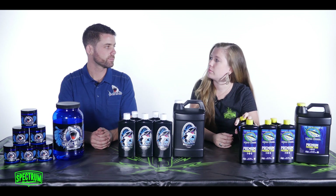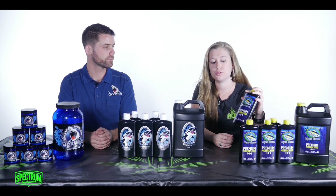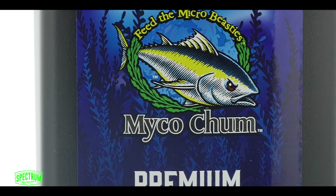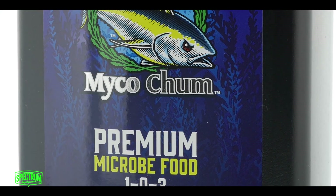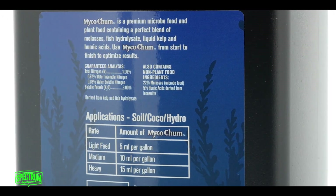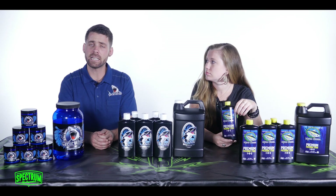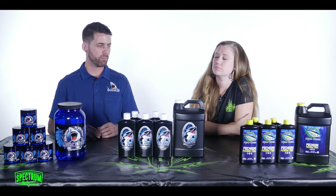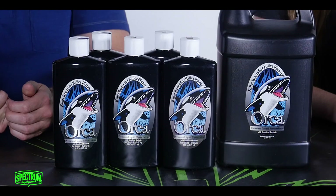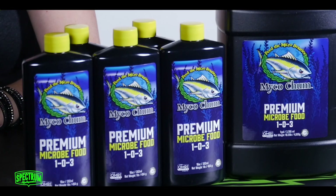What makes MycoChum unique compared to other products on the market? Really, MycoChum is a blend of a lot of products you can get individually, but we've been working for years to develop a good ratio and blend to really feed the microorganisms in the root zone. It just makes it extremely easy, and the price point is very good for what you're getting. Those are really our main products — these are the ones your customers will really want to take note of and give them a try.